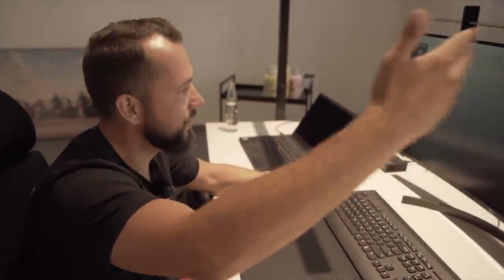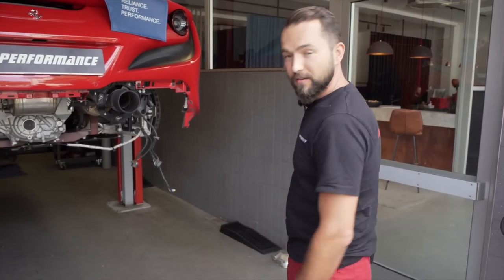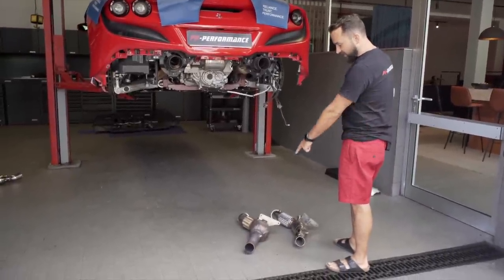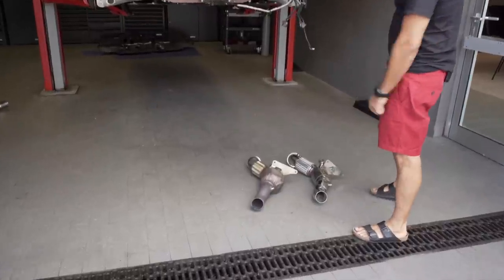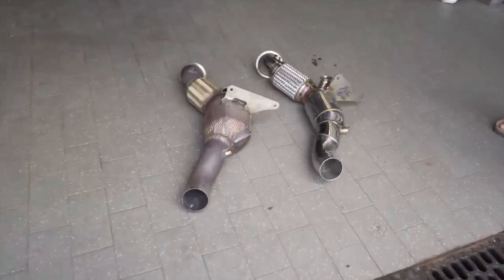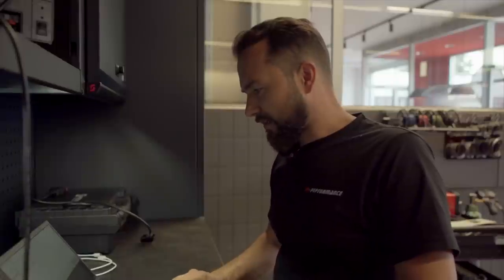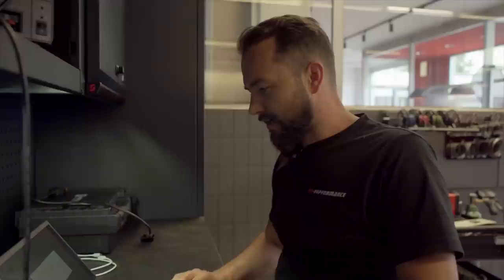Wie ihr seht — das Wichek hat es rausgemacht, hat gebraucht ungefähr knapp zwei, zweieinhalb Stunden. Ihr seht hier die Original-Downpipe mit dem Original-Cat und die FI Exhaust Downpipe mit dem 200-Zeller Renncat. Das File ist beim Christian angekommen, runtergeladen von der Plattform. Jetzt gehe ich auf ECU schreiben, abgestimmte Datei, wähle die modifizierte Datei aus, schreibe sie rein und dann bauen wir das Steuergerät zurück. Dann gucken wir, wann der Christian fertig ist, und es geht auf den Prüfstand.